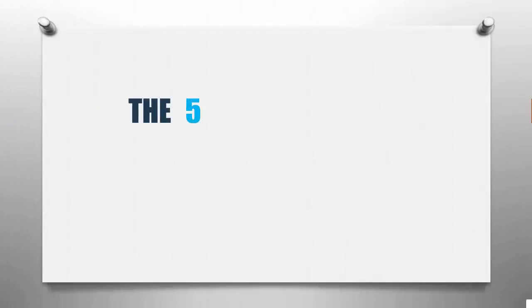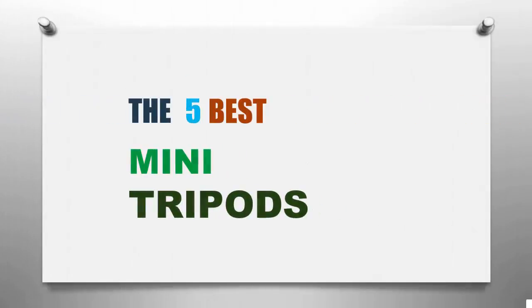Smart Review presents the five best mini tripods. Let's get started with the list.